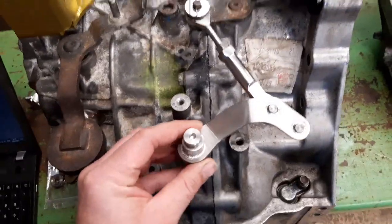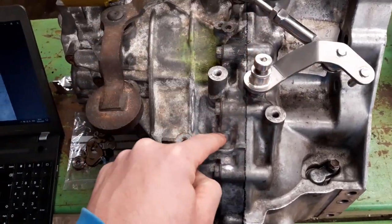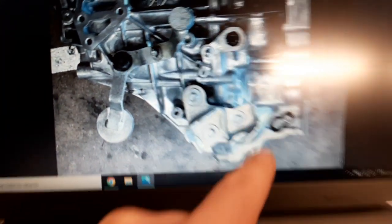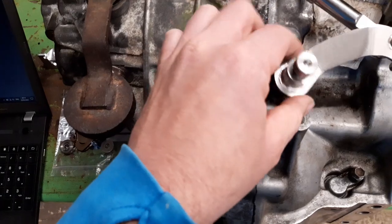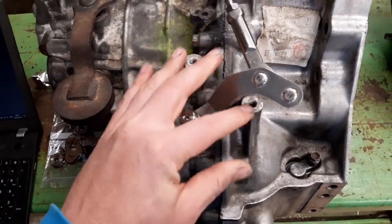But when you come to fit the shifter link, there's supposed to be another mount here. If you look on a picture of the American gearbox, there's a little L-shape there, and it's supposed to be about here. But we don't get one. So there's nothing to attach your mount to — your pivot point. Something needs fabricating here.